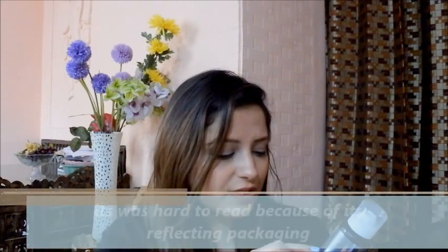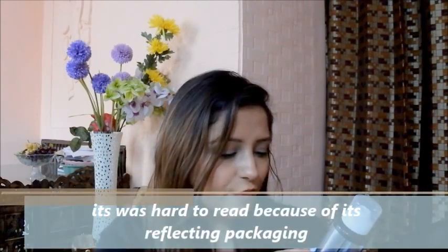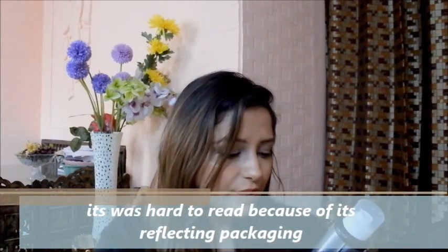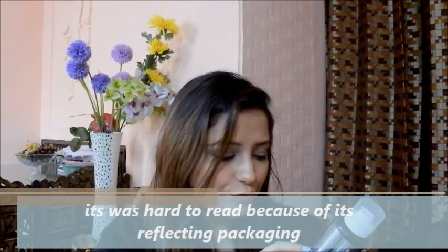Now I'm going to show you how to use this dry shampoo. According to the instructions: shake well before use, hold the can upright six inches away from the hair, spray evenly close to the roots, leave in for two minutes, then massage and brush thoroughly. In case of contact with eyes, rinse immediately. You have to use it at a six-inch distance from your roots — not on the length of your hair, just on the scalp area.